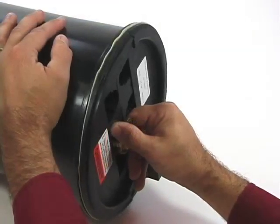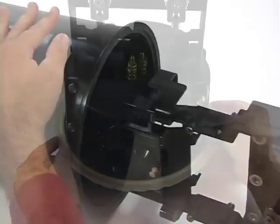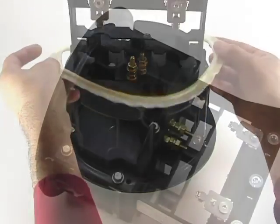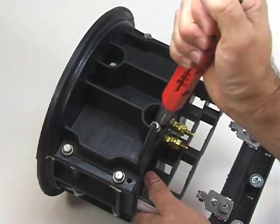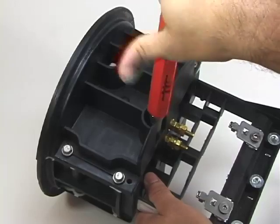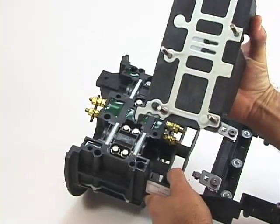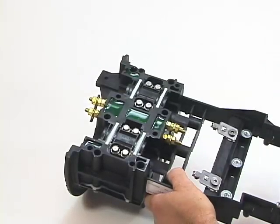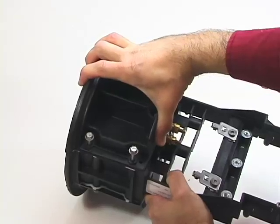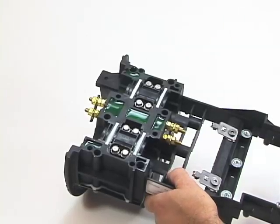With the dome secured, remove the base and frame section by pulling out. Remove the O-ring from the base and place it to the side. Completely loosen all the bolts securing the C-half section on the express side of the closure with a 2-16 tool or similar. Remove the C-half section side from the express side of the base. Repeat this step for the branch or drop side of the base. Note that it may be necessary to rock the C-half section back and forth to break the seal for removal.